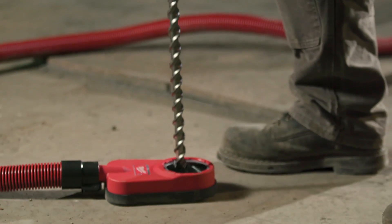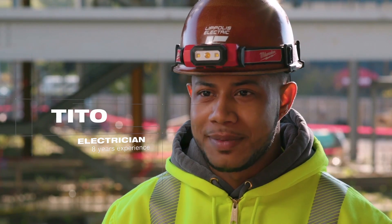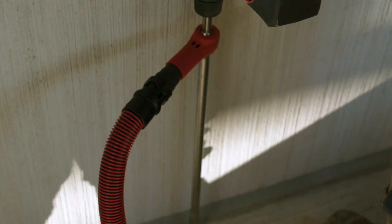The new Milwaukee SDS Maxx drill is extremely powerful — it's a great tool to have on a job site. The power has been amazing. The SDS Maxx has shown us that it has power better than corded guns. You drill your holes very, very fast, and it's a very light drill, too.